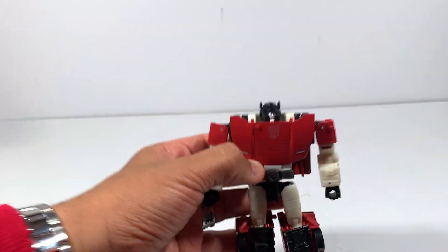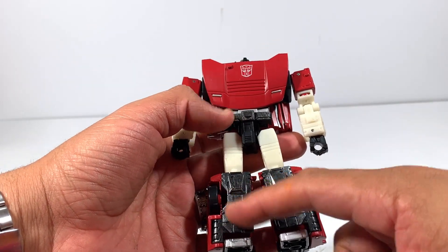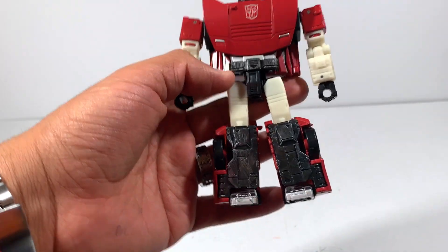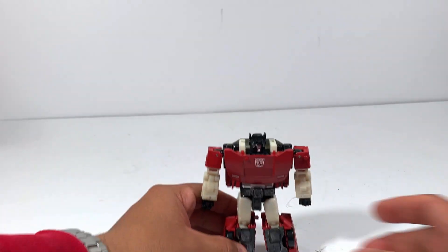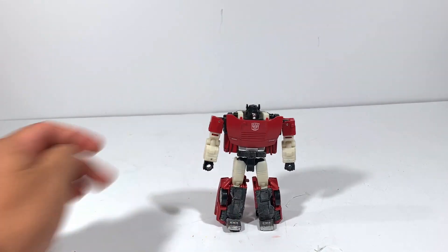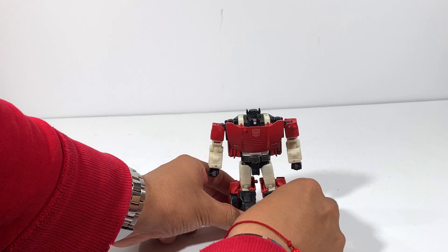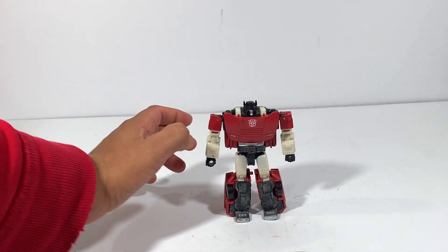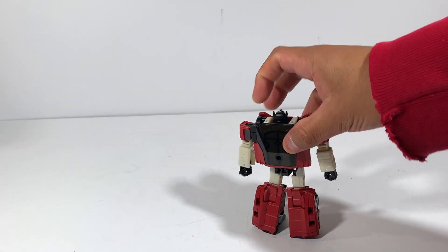He does look amazing though. You might ask if I'm going to take the battle damage off with alcohol — not so far. It doesn't bother me as much as the Siege Optimus Prime did. Stand test — he rocks a little bit, but okay, very nice, I'm liking it. You can see the back and the side.